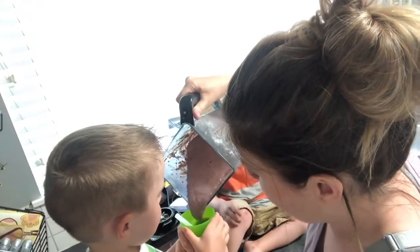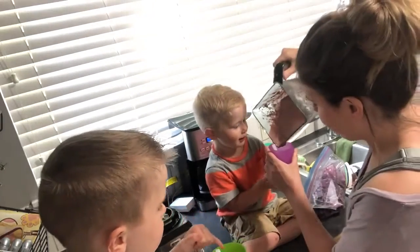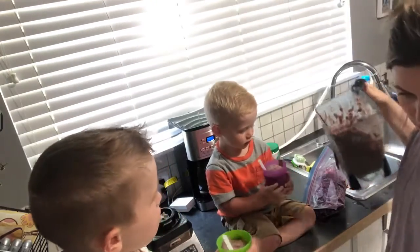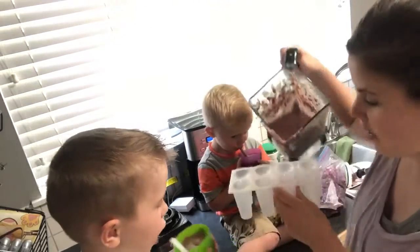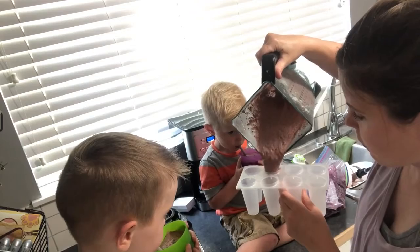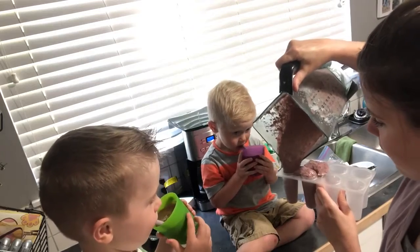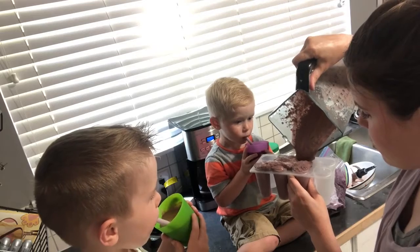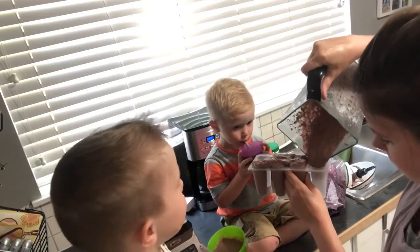Hold your cup — yeah Lincoln, thank you. You can hold your cup too. You get a big one! You can have a refill after. We just pour the rest into our popsicles. It's a little messy — mommy spilt — that's okay, I will clean it up after. It makes a little bit of a mess but it's not too bad overall to clean up.